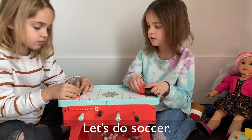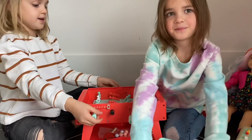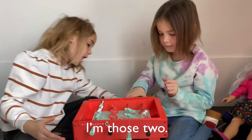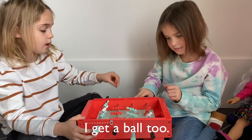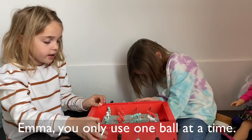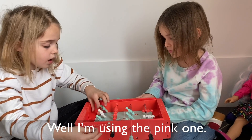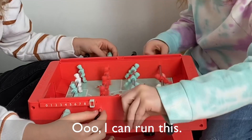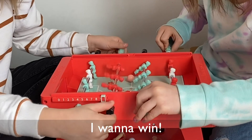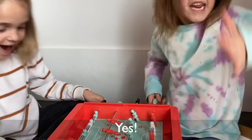Yeah, that's what I'm talking about. I get a ball too — I get a pink ball. I'm using the pink ball, okay? I can run this. I want to win. I feel like your doll would be better at this. No! Yes!